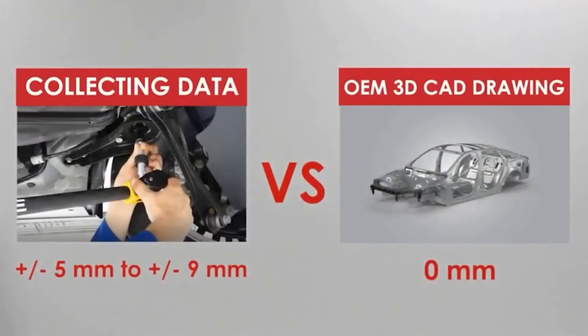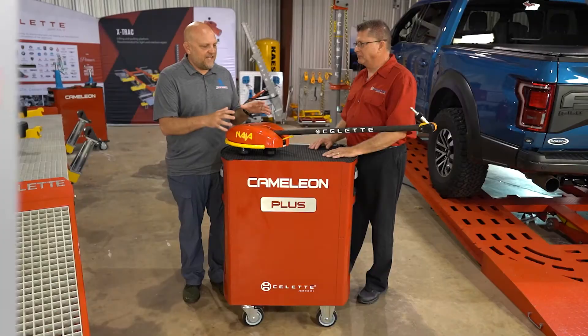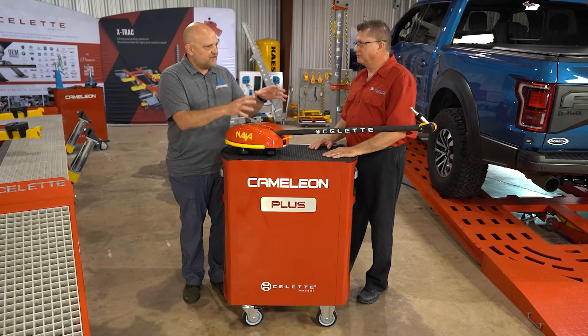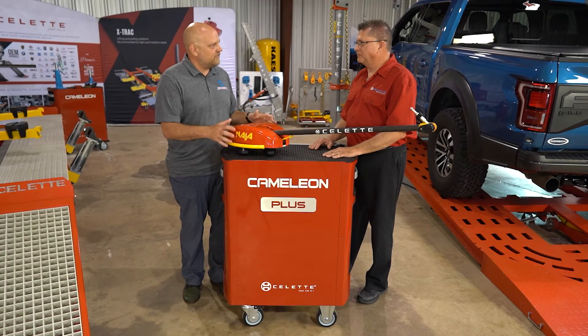Welcome back to our series on selecting the proper measuring equipment for your shop. Last time we talked about having good data to start with. Today we want to talk about the equipment and hardware itself, and why having good tolerance within specification equipment is important.